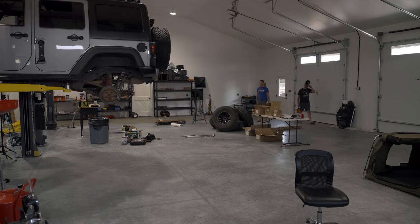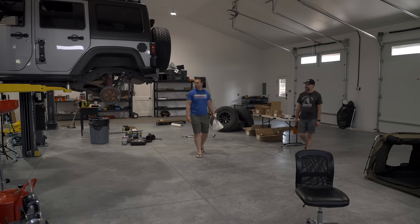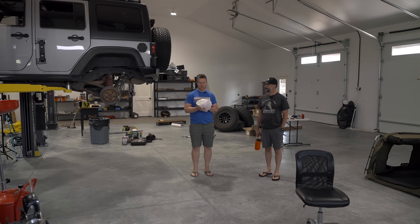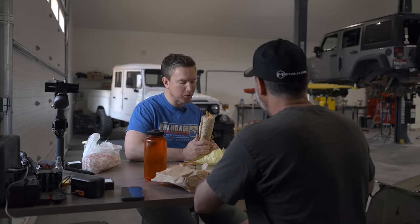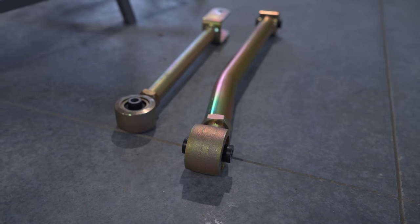Good morning. We are back here at this beautiful shop, ready to tackle day two with putting this Game Changer suspension on. But first things first, we need to have some breakfast. We got breakfast burritos from Los Bedos. The directions say the next thing to do is replace the front control arms. We have the lower and upper control arms laid out and Metal Cloak actually includes the specifications for the four and a half inch lift, so we're going to measure them and make sure they're the right length.